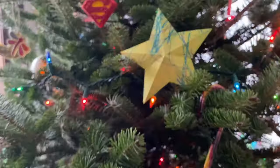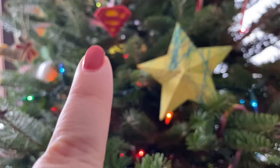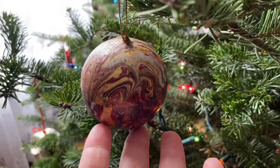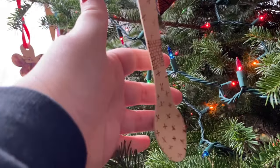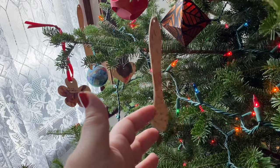My son contributed to some of these. There's one little store-bought one — you can see the Superman. I marbled a whole bunch of paper mache ornaments one year. I also found these bamboo disposable cutlery pieces, but I thought they were pretty, so I would burn them with lots of different patterns.